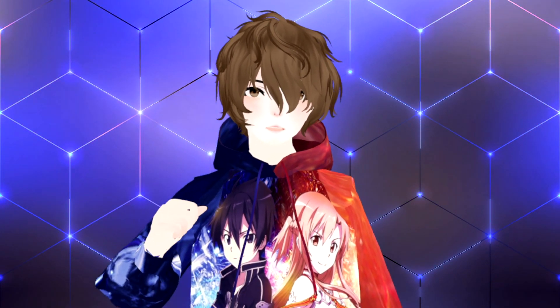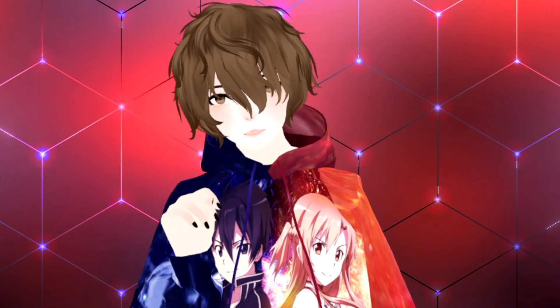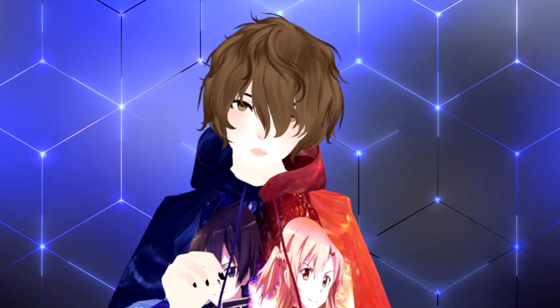Hello everybody, my name is AnubisLives and I'm your VTuber Senpai. I've been asked about Animaze by FaceRig and what I thought about it, so I thought today I would make a video and let you all know how it works and if it's worth it for you to use.